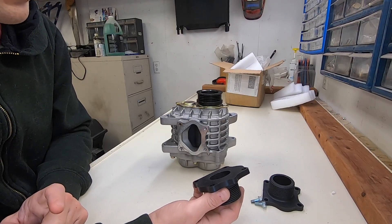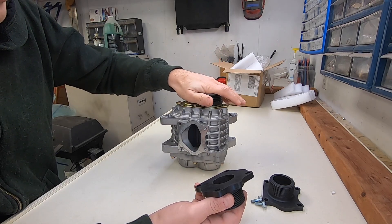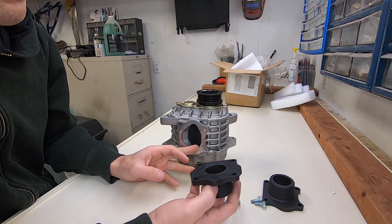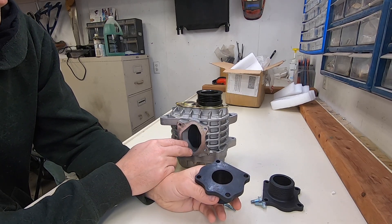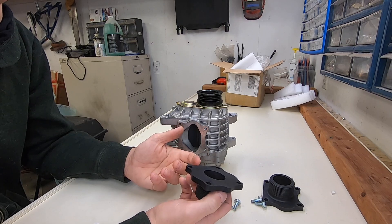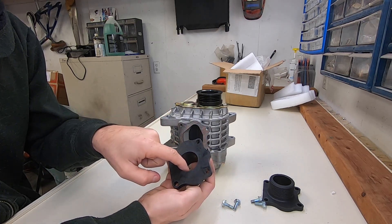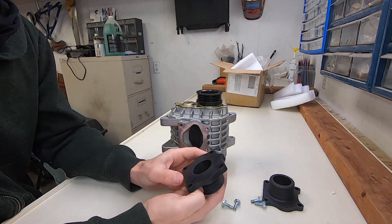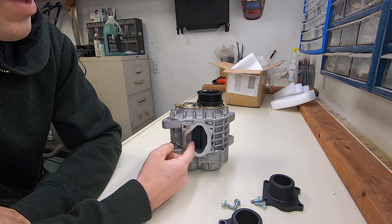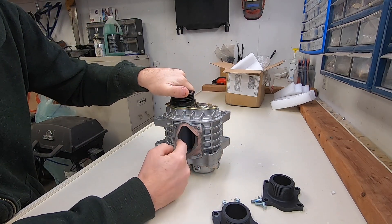With a supercharger and a turbocharger, you can just spin them faster and create more airflow and more boost. It's especially easy with a supercharger because you can just change the pulley size. The problem you run into is inefficiency — at a certain point the airflow going through will get very, very hot. One way to lower the intake air charge temperature is by making the porting very efficient and making a manifold on both sides that matches up a lot better.